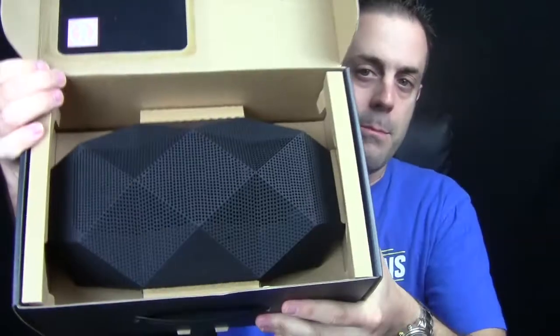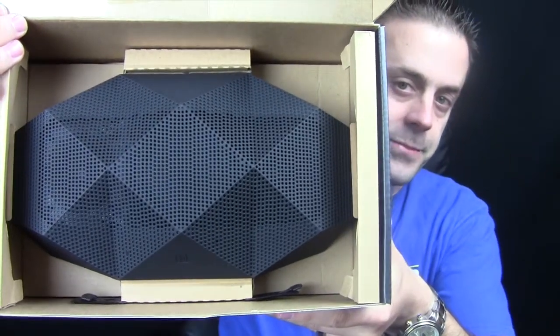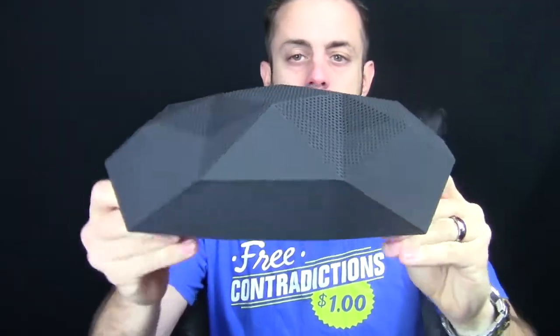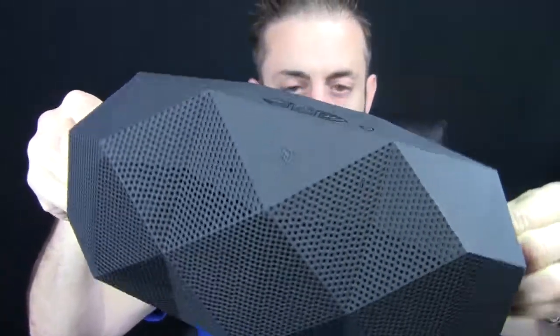Right out of the box, there it is right there. This is the Big Turtle Shell. You may have seen my other review of the Small Turtle Shell — it was red — but this is the big one. So we're going to get it out of the box and I'm going to show you how cool it is. Here it is right here, this is the Big Turtle Shell.